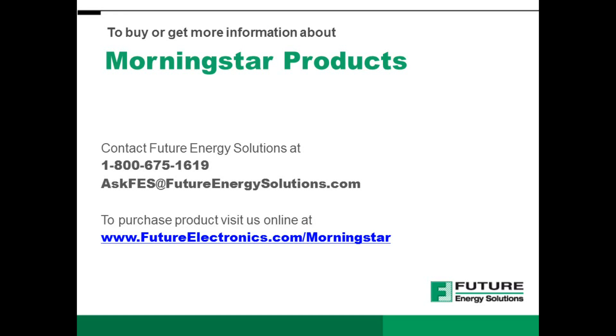Visit us online today at futureelectronics.com to buy or get more information about the features and uses of Morningstar products.